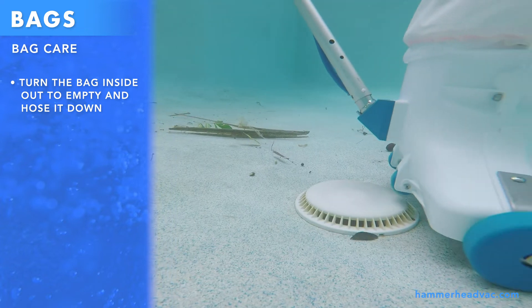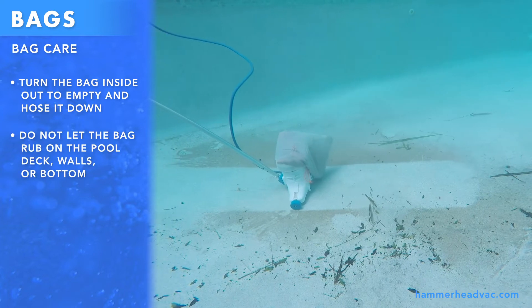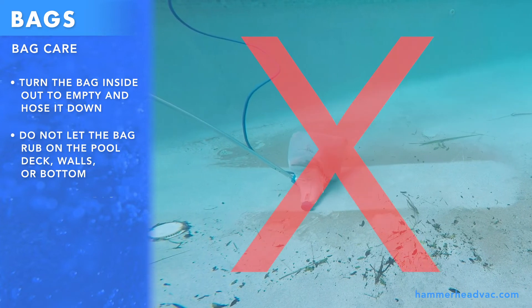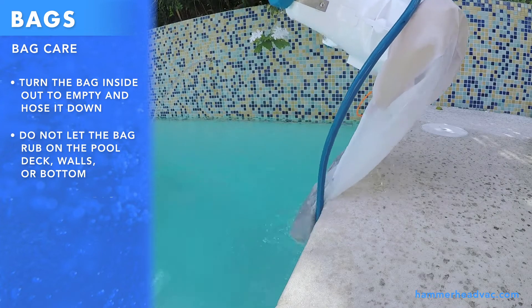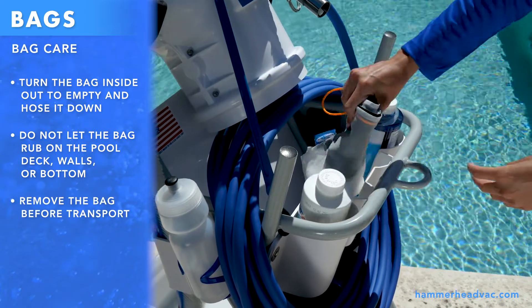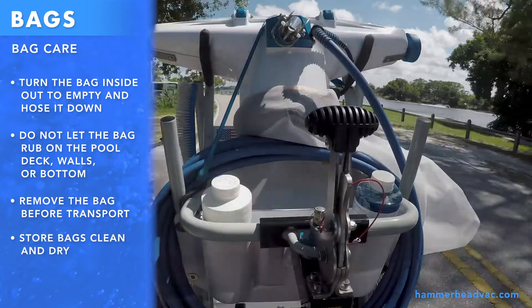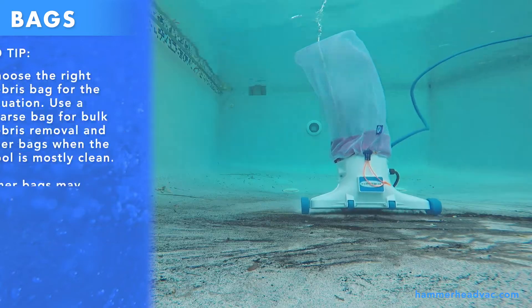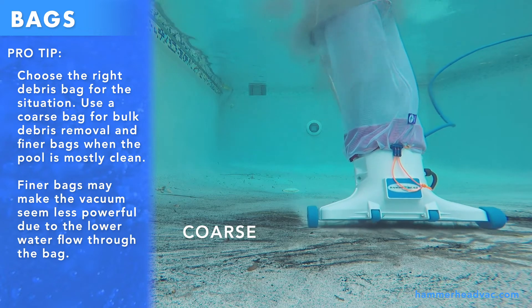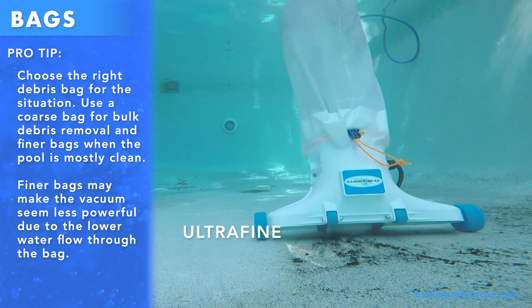To get the most life out of your Hammerhead debris bag, follow these guidelines. Don't let the bag drag or rub on rough surfaces, like the pool deck, walls, or bottom. Remove the bag from the vacuum head and store it before transporting your Hammerhead cleaning unit with your vehicle. Coarse bags should be used for bulk debris removal, followed by a second cleaning with a finer bag once the fine debris settles to the pool floor.